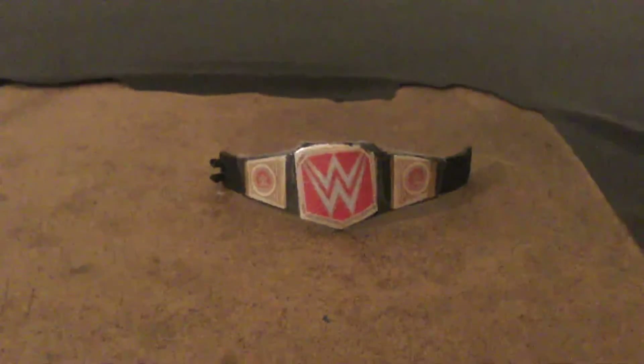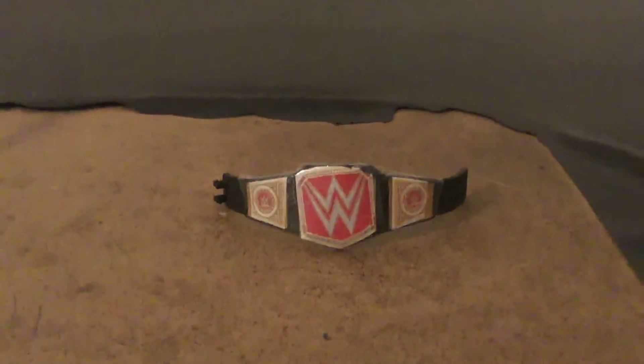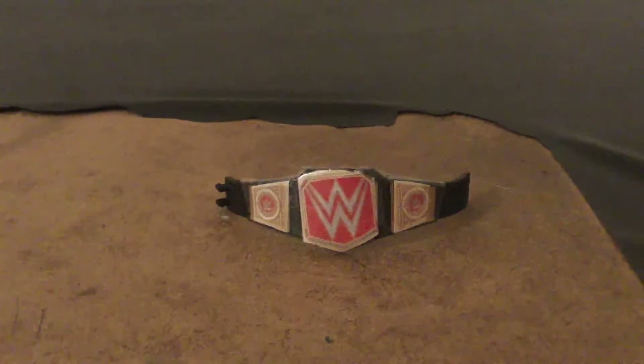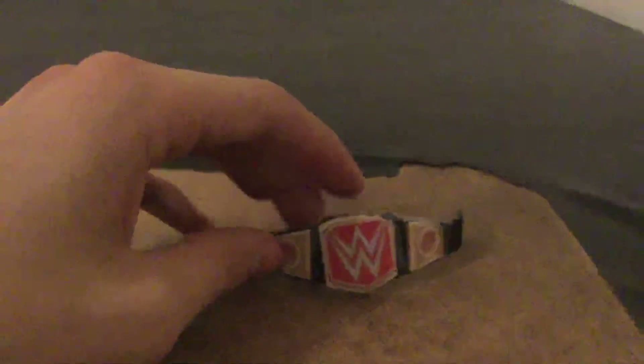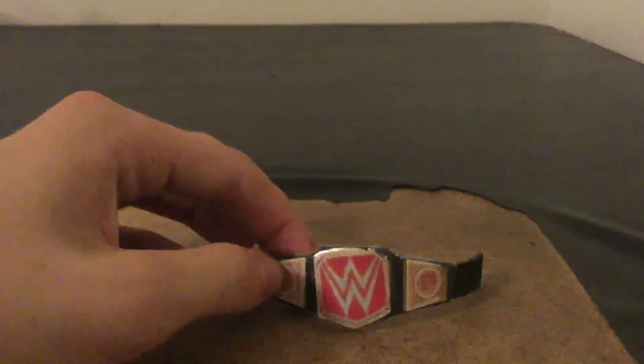These are easy to make. Get a belt that you don't care about, something that would fit. Then print it in color, of course, then cut it out. I recommend going to a smaller version of the picture and printing at 25% — that's exactly what I did and this was the perfect fit.